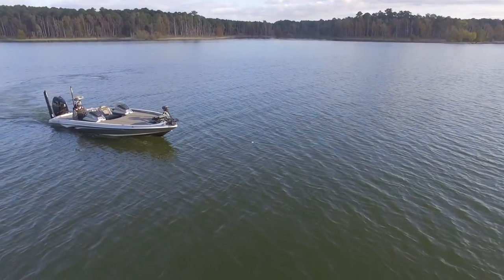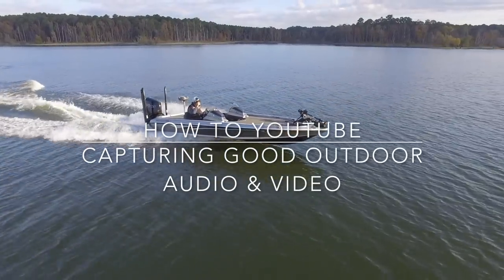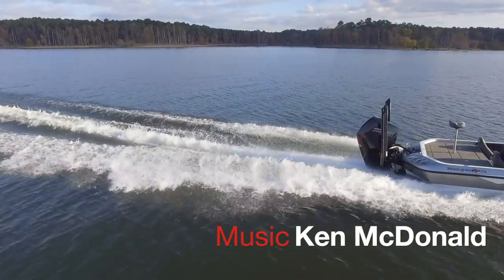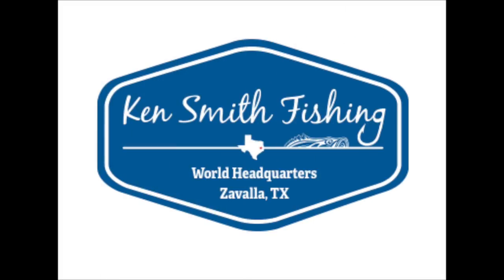I watch a lot of YouTube videos. As a matter of fact, I'm watching more and more YouTube video all the time, probably as much as I watch TV these days. So a couple of things I'll share with you. Number one, and anybody who works in the audio-video world, the TV world if you will, will tell you: audio is the key.